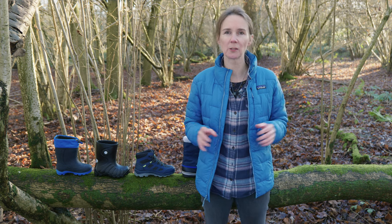Hi, I'm Rebecca from Little Adventure Shop and in this video I'm going to talk to you about all the different styles of kids winter boots you can get.